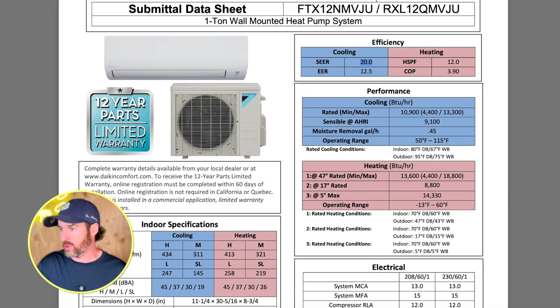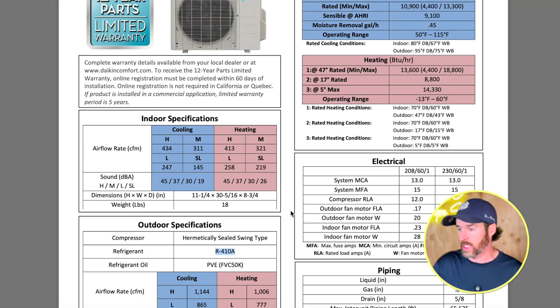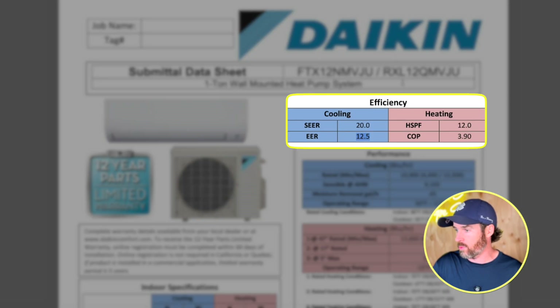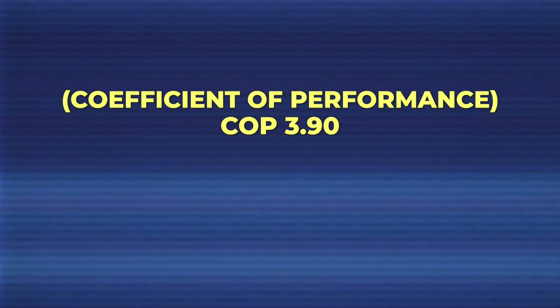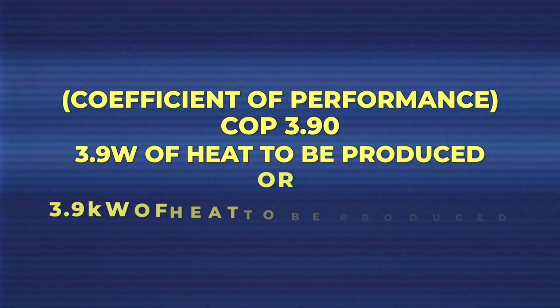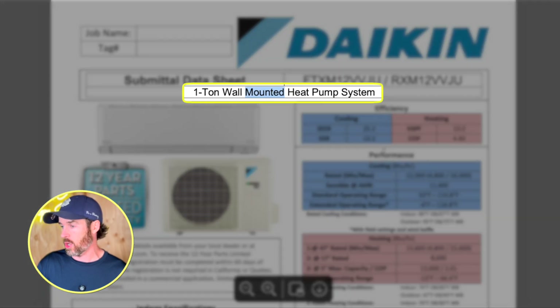Looking at the 12,000 BTU or one-ton version, the SEER rating differs noticeably between R32 and R410A. The R410A version has a SEER rating of 20, an EER of 12.5, an HSPF of 12, and a COP — coefficient of performance — of 3.9. COP is the simplest formula: for 3.9 kilowatts of heat produced, it takes one kilowatt of electricity. Anything above three is very efficient, and COP fluctuates based on outdoor temperature.